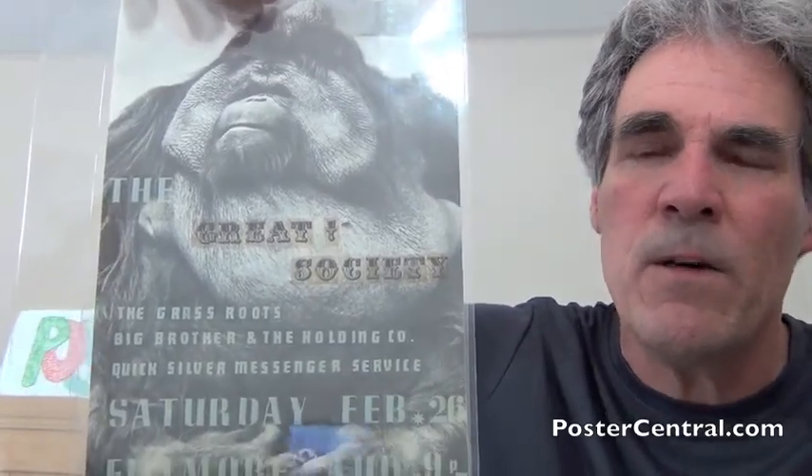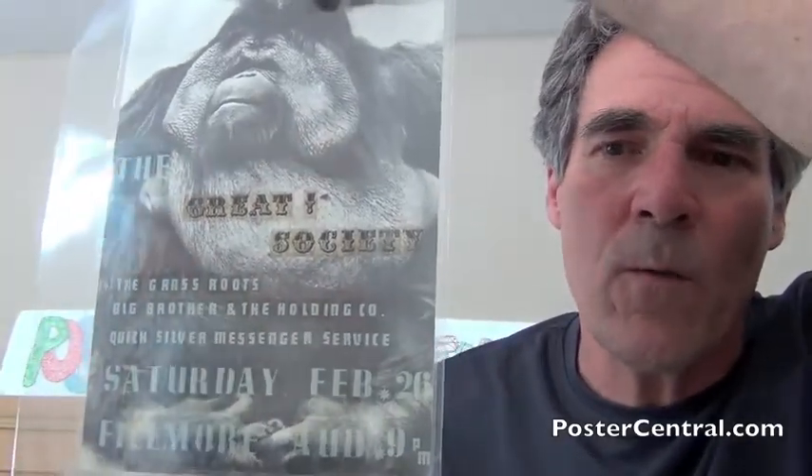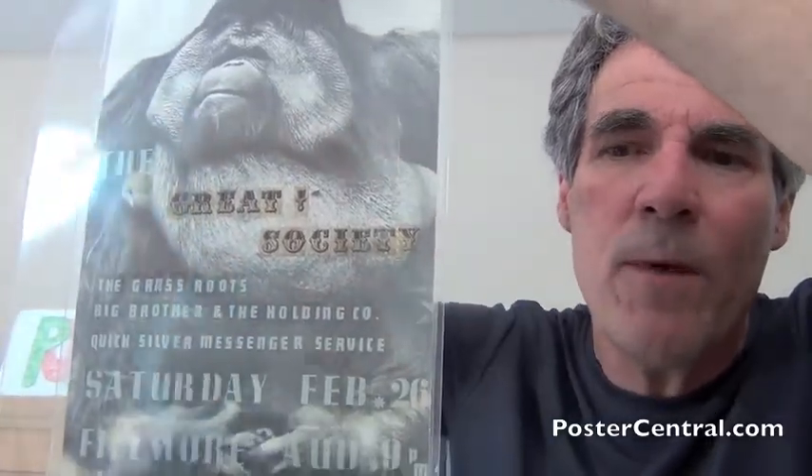Quickly running through the bands: the Great Society headlining, featuring Grace Slick. On the second bill, the Grassroots, who would achieve great Top 40 success for years to come starting that summer — but as of this point they had not charted any hits, which is why they weren't headlining. Big Brother and the Holding Company had played publicly just a month or two prior, and Janis would not join them for a few months after this. And then you have Quicksilver Messenger Service — for some reason "Quick" and "Silver" are separated on the artwork — who had debuted with that name just a couple of months earlier at a Christmas party.